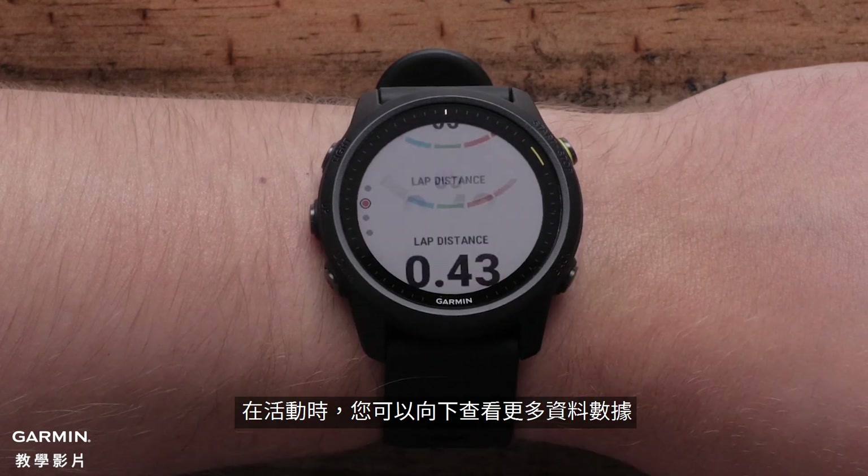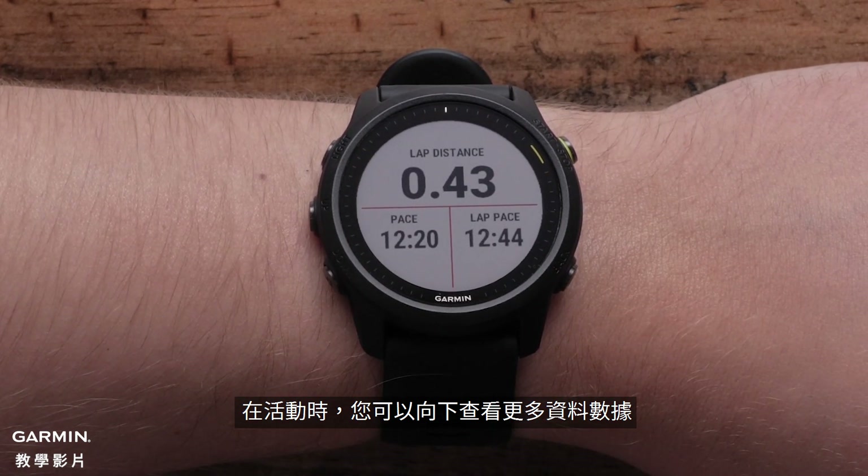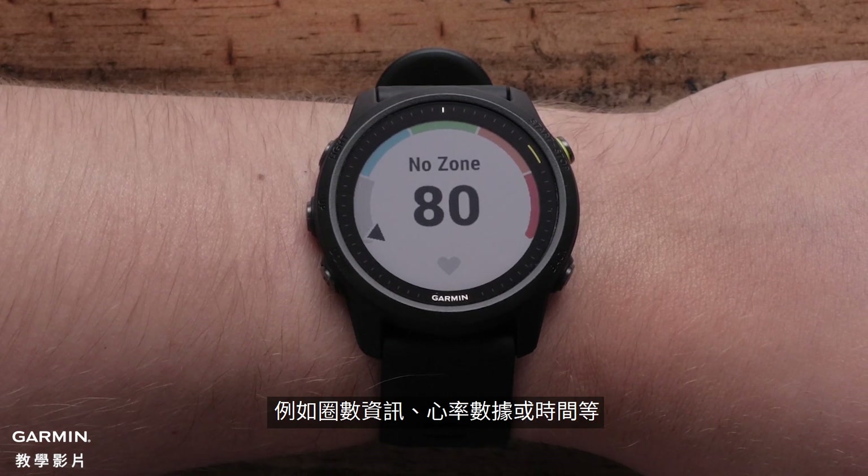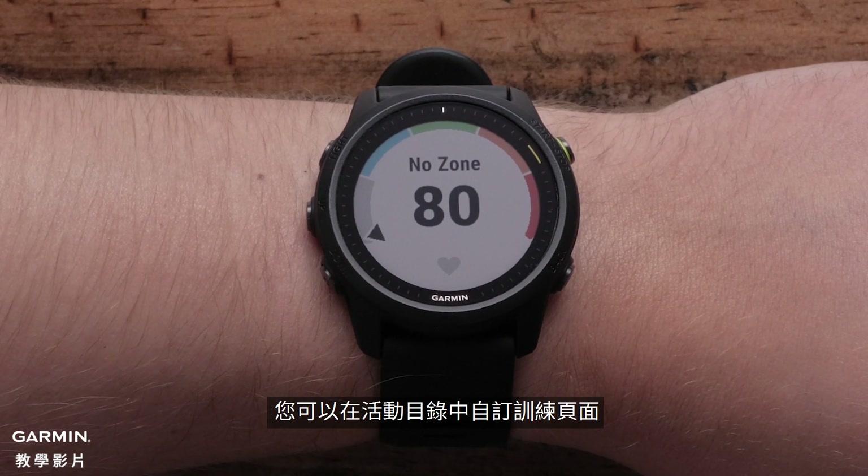During the activity, you can press down to see more data field options such as lap information, heart data, or the time of day. You can customize data screens in the activity menu.